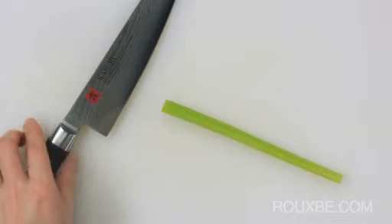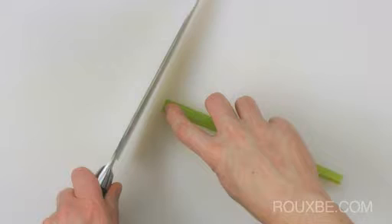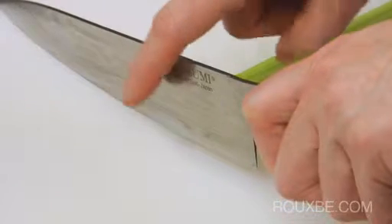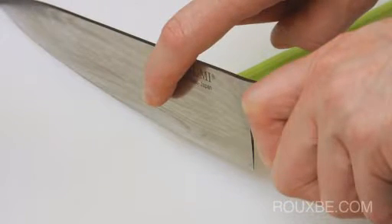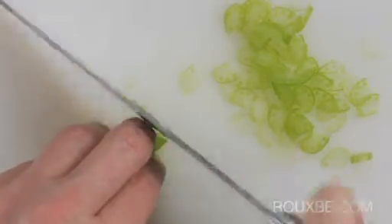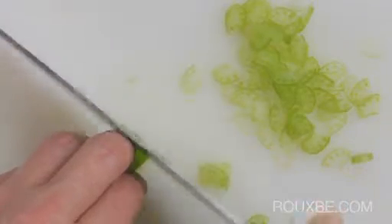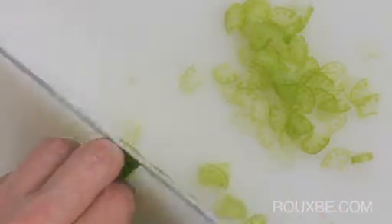Throughout these exercises, your eyes should be focused on what happens between the knife and your guide hand, and not what is happening with the cuts on the other side of the blade. This will force you to focus on the rhythm and the safety of your guide hand. Remember, it's not about speed, it's about consistency and safety, and never exposing your fingertips.